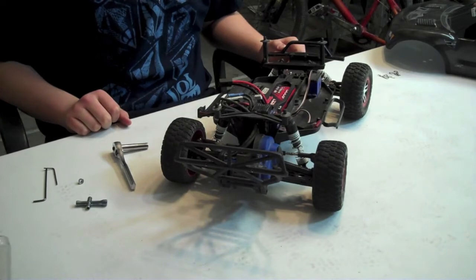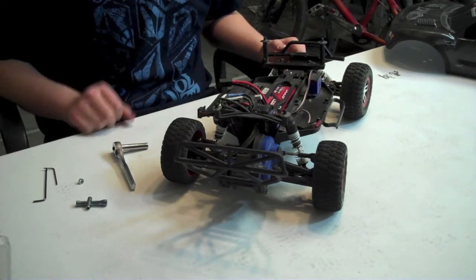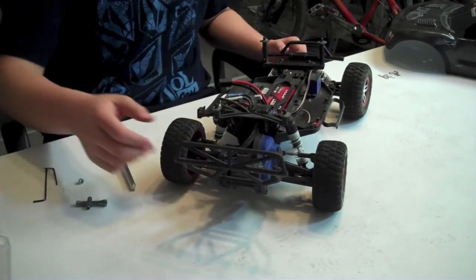Hey guys, Alec here from Traxxas RCC giving you a how-to video on how to change your rear A-arms on your Slash dual drive.